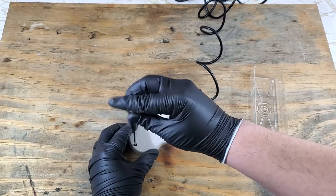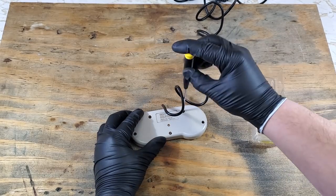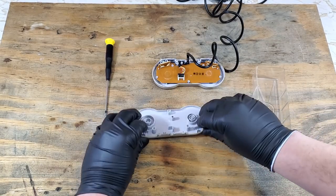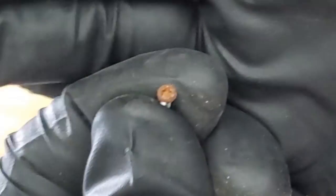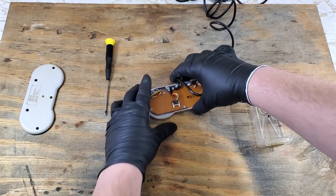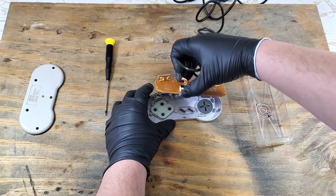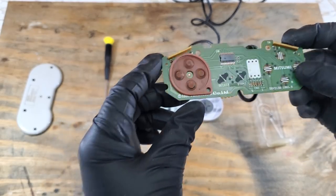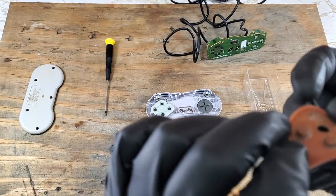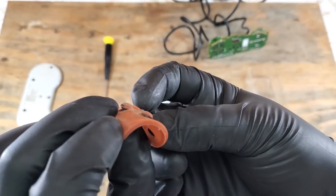We'll just need a small Phillips screwdriver for this — I believe the one I'm using here is a number zero. Let's carefully flip this over so that we don't send those screws flying everywhere. All of these look pretty rusted; we'll polish those up later. Now we can take that board out and get a closer look at those conductive pads. That d-pad has seen better days — not a single one of those look good. That will be replaced for sure.